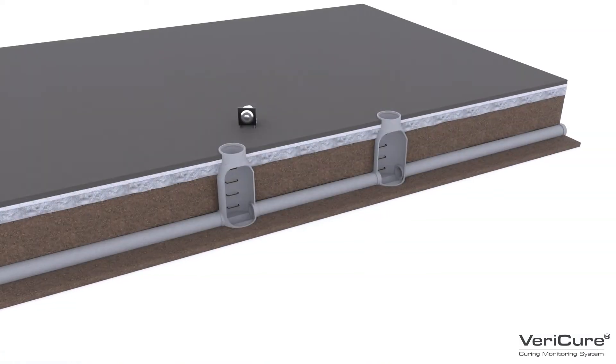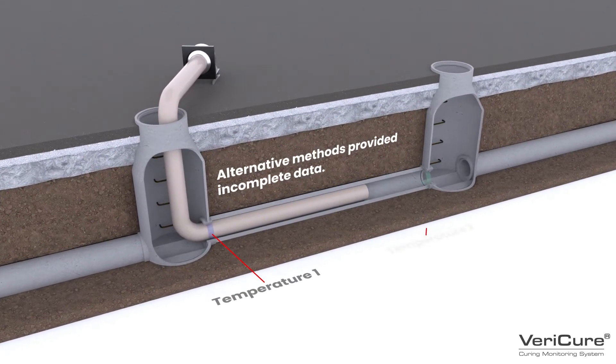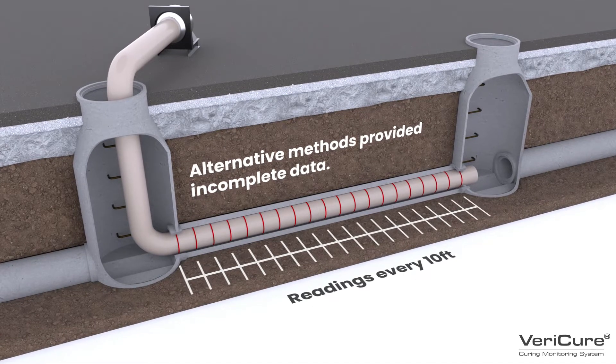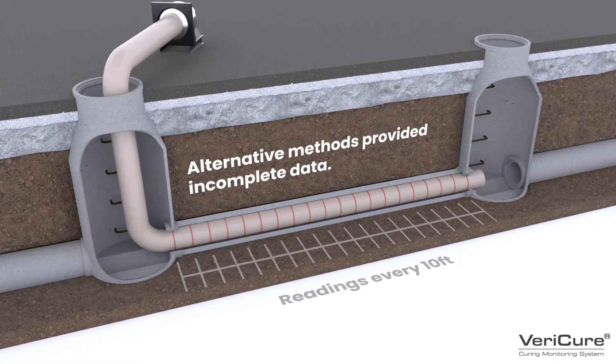In the past, older monitoring system methods, such as using thermocouplings at each end, gave you no indication of the liner's cure effectiveness in between. A discrete temperature sensor system was also introduced to the market; however, it could only capture a CIPP liner's thermal readings every 10 feet.